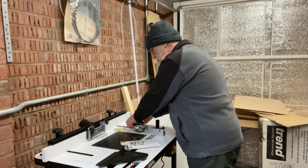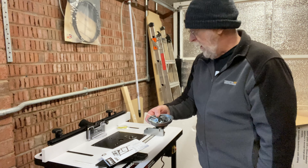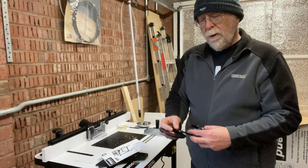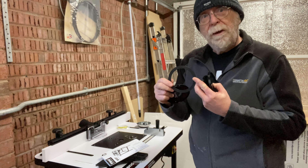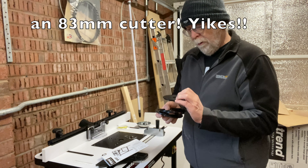The mitre gauge is a cracking little unit. Although it hasn't got preset detents at 22.5, 30, 45, or 90 degrees, it's solid, it doesn't rattle, and when it goes in the T-slot there's absolutely no slop - I'm dead chuffed with that. The tabletop insert has a load of little engineering screws to level it and then four countersunk Phillips head engineering screws to hold it down.